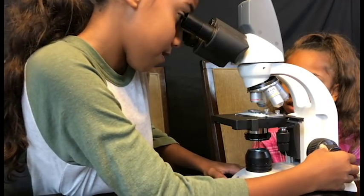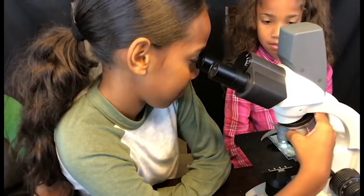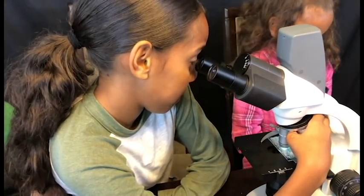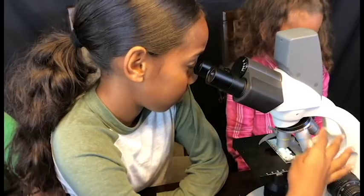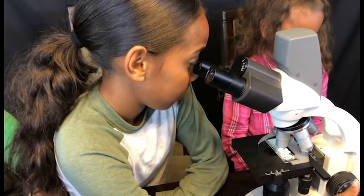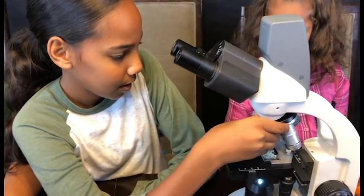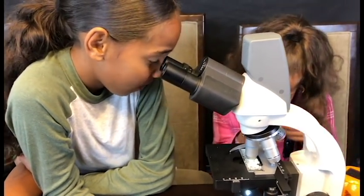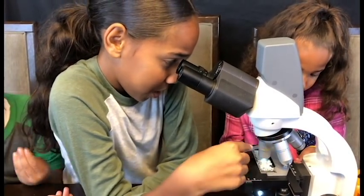I think you guys need to see this too. What does it look like, Jasmine? This one looks like a green blob. You got to focus — this one looks really cool. Wow, that's really cool. Forty times — that one looks like a blob. This one's really cool. The silly string? Yeah. So what does it look like? It's green and some of it is clearer than others.